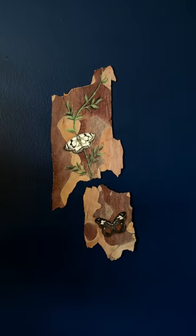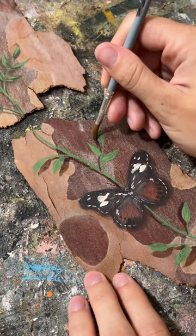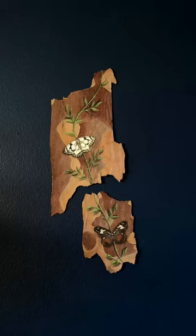I painted butterflies on these pieces of bark I found in a parking lot, and someone suggested I connect the vines from one piece onto the other. I loved this idea, and I think it makes them look even better together. I have one more piece of bark left, so stay tuned to see the final trio.